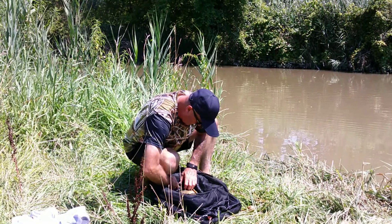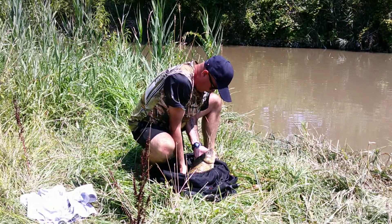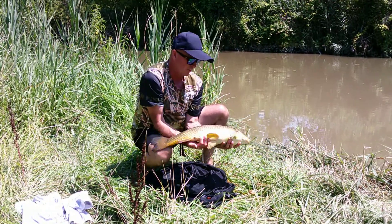Rock bass. This here is a nice big one. Nice big male. See, he's melting all over me again, eh?